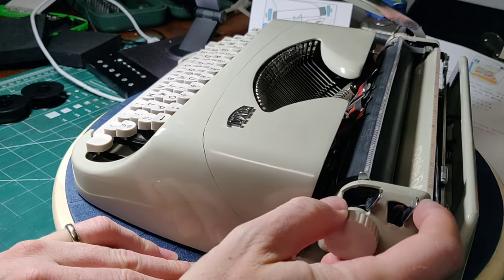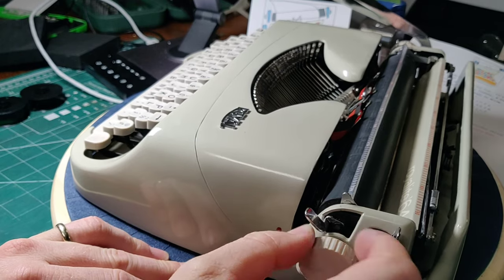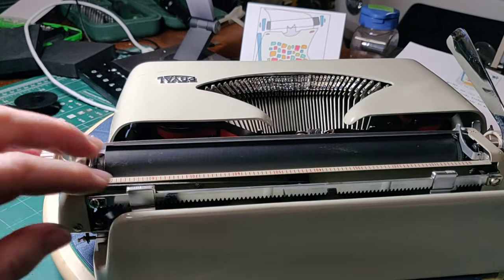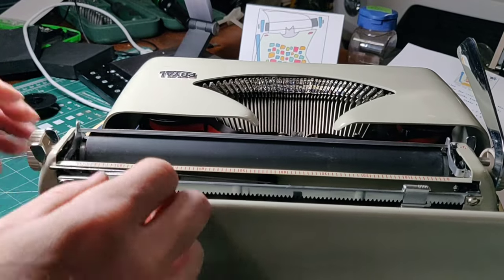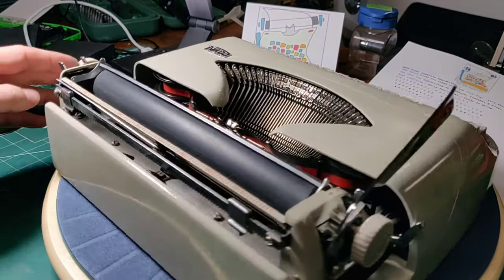Your carriage release lever on the right-hand side is here. There's the bell. Right here you have your paper tension roller release, so you can adjust your paper. You have margins, which are set by pressing here and sliding — press and slide those to set them where you want them to be. A very simple mechanism.